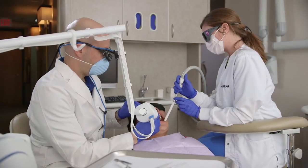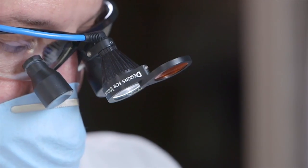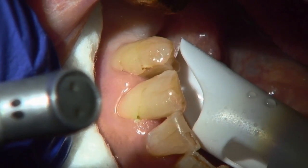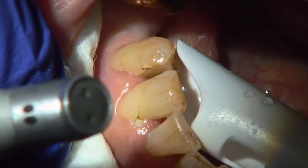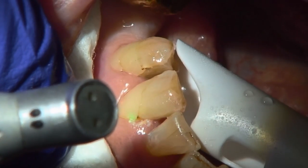I use Solea just about on every patient every day, and it comes down basically to patient experience. I do general restorative dentistry, class 1 through 6s. The dramatic part about the class 5 is not its depth of decay or necessarily the position — it's the management of two tissue types with Solea seamlessly without anesthetic and without bleeding.